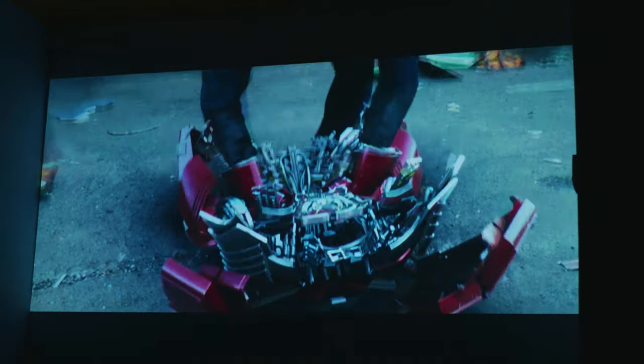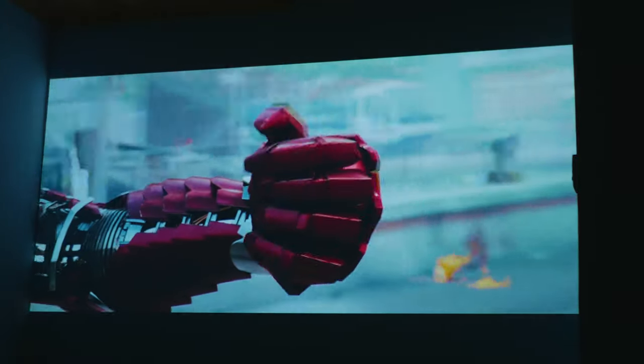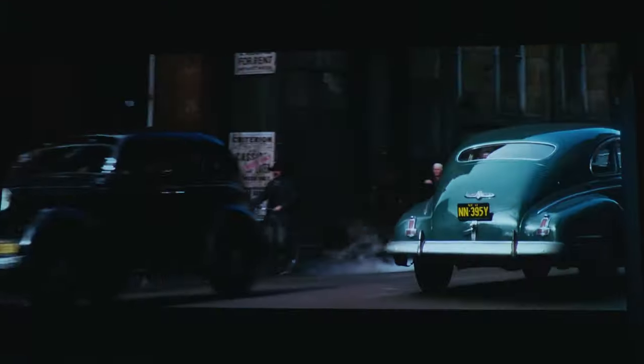It's a DLP projector, which means that the contrast ratio is way higher than the old LCD projector, and the image is so much punchier and more enjoyable. It's a 1080p projector and the brightness is 2200 ANSI lumens.